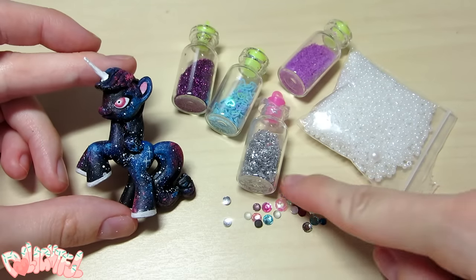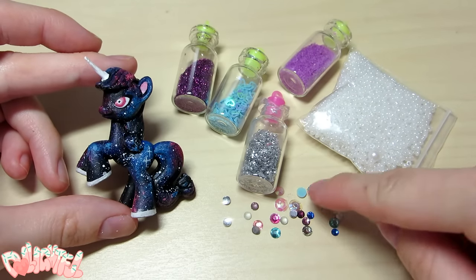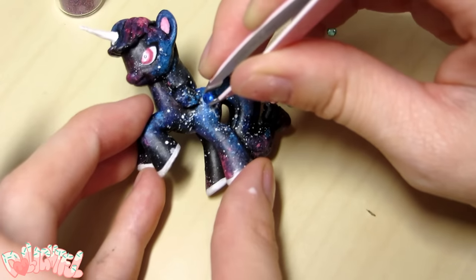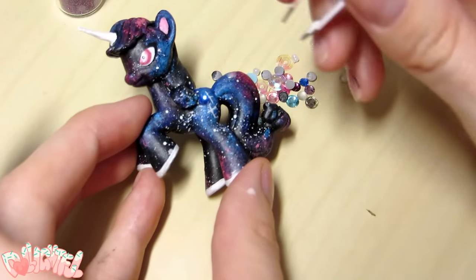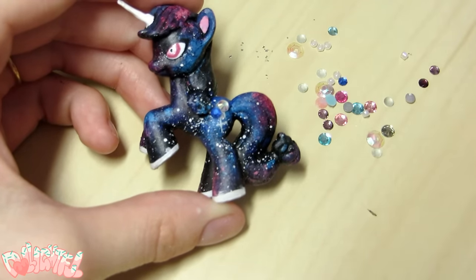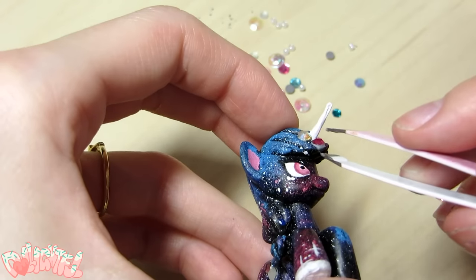She still doesn't feel complete, so for some final touches I'm busting out the glitter. I've got a couple of materials to consider, but I think I'm going to go with the rhinestones. I have a couple in the correct colors, so I'm going to glue them on with Elmer's glue. So shiny!